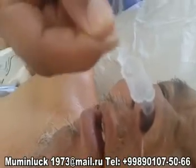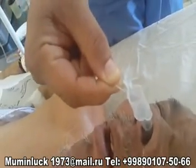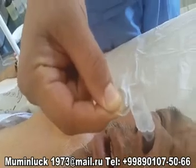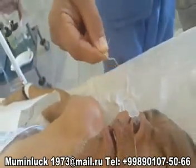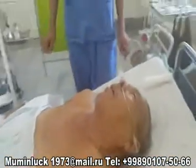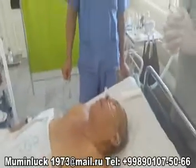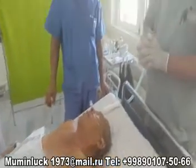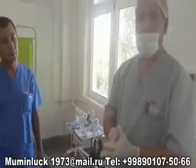After intubation, we inflate the cuff and begin our anesthesia. Sometimes for sensitive patients, at the time of inserting the tube, we use 30 or 40 mg of propofol for sedation. Having used propofol in a minimal dose, we are able to maintain the spontaneous breathing of the patient.